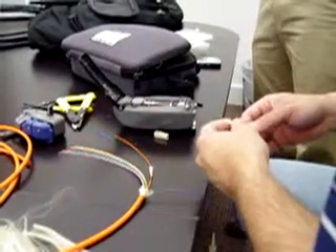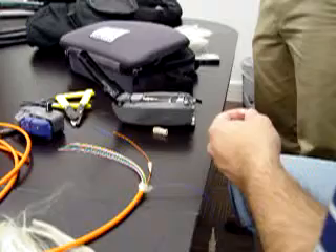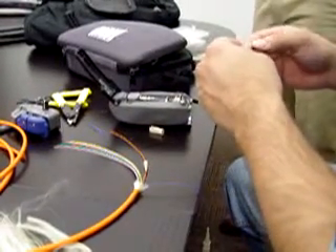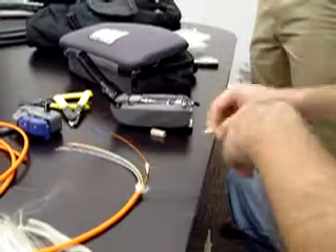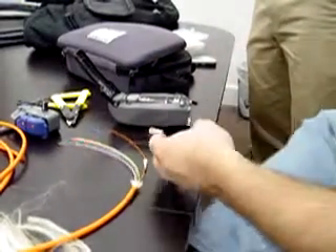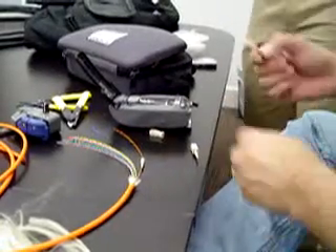So one thing you always want to do is keep your work area clean — put some tape down. Do you do this when you put connectors on normally? Half the time we have somebody come in and do it, so this will be my first in a long time.